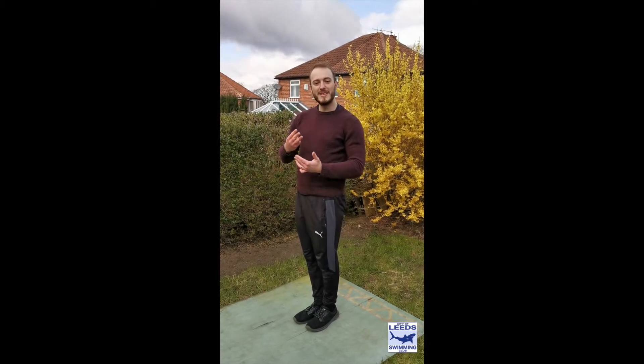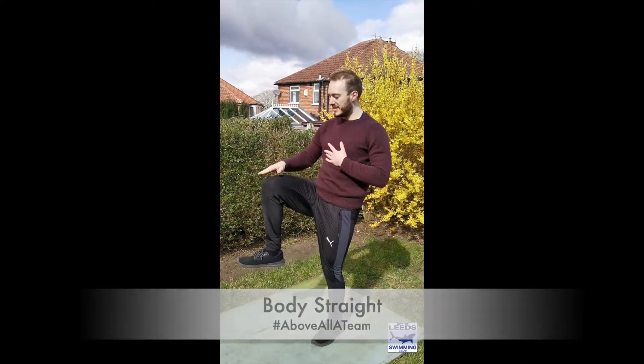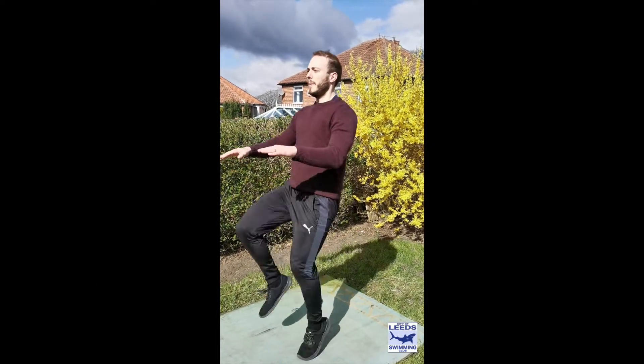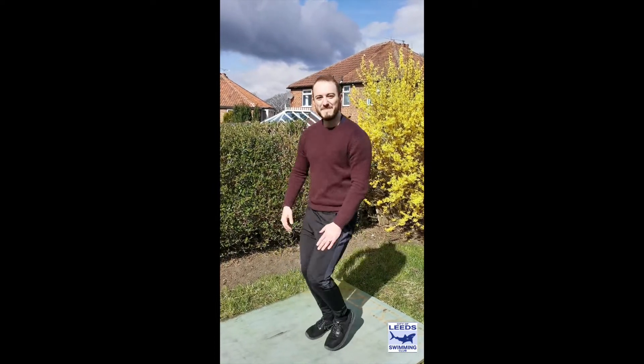Third exercise we're going to do is high knees. What we're trying to do is keep our body straight up and drive those knees up to above the hips. Making sure you get those knees nice and high — not just little tiny bits like that, that doesn't count.